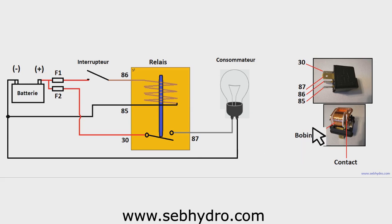The objective is to use a control switch mounted on the dashboard to control a power relay. The relay, once excited by the switch, powers a high-powered receiver such as a headlight. The relay can also be used to create automatisms.